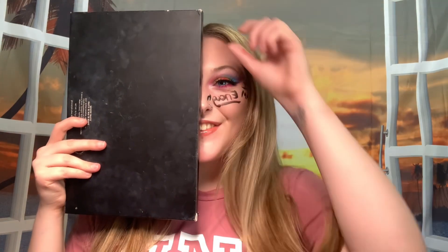Hi everyone, I'm Kayla. Welcome to my channel. If you are new here, it's really nice to meet you. Today is a little different.